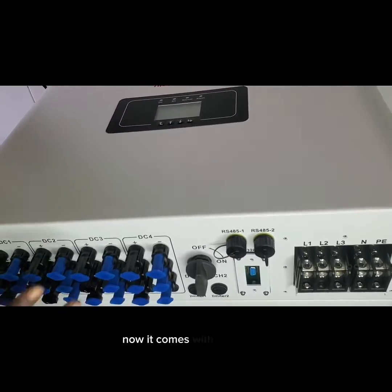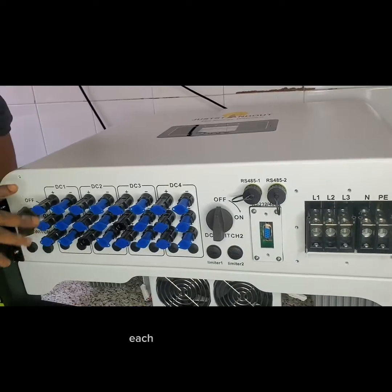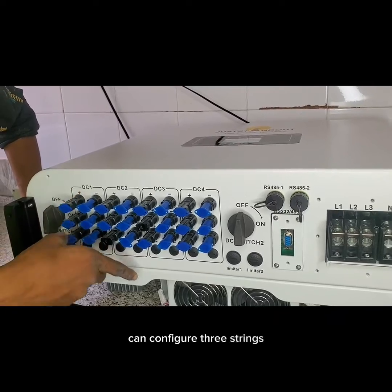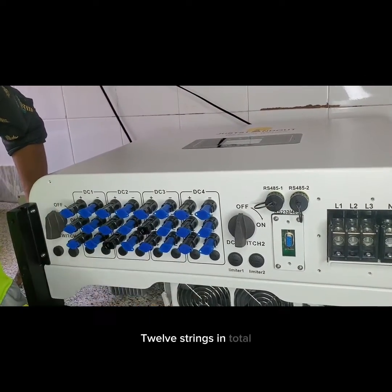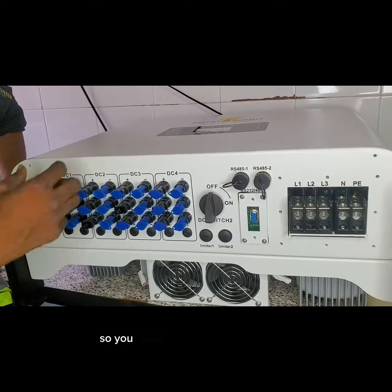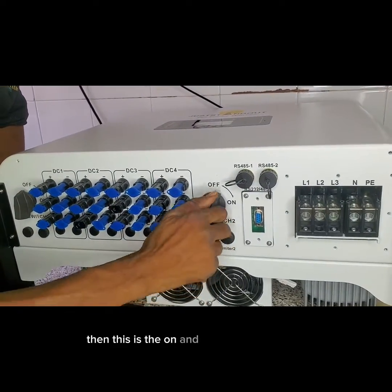It comes with four MPPTs, similar to the 50 kilowatt hybrid inverter. Each one has three strings, so you can configure three strings — that's three times four, giving 12 strings in total. Each string can be configured for 18 to 20 amps, so you have about 60 amps per MPPT.